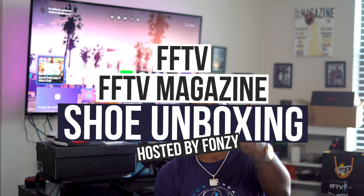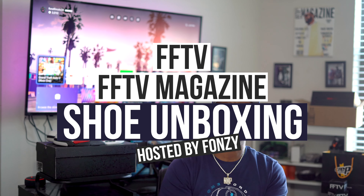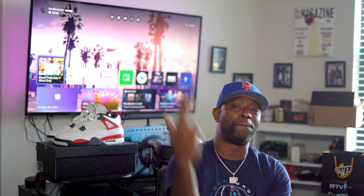Oi! FFTV! What's up? We are back for another FFTV Magazine shoe unboxing.